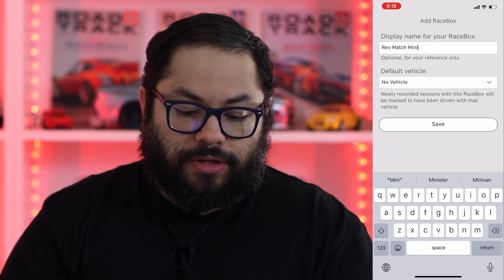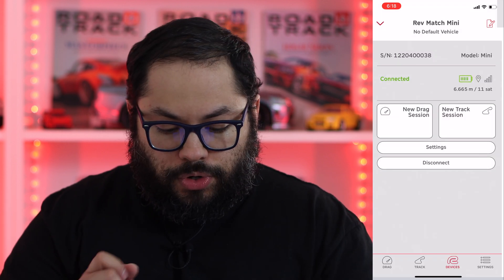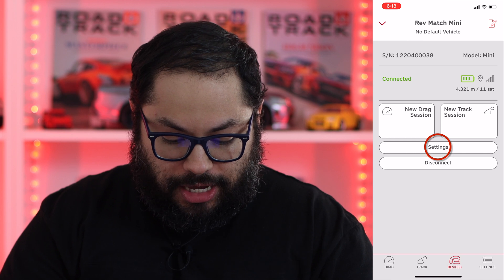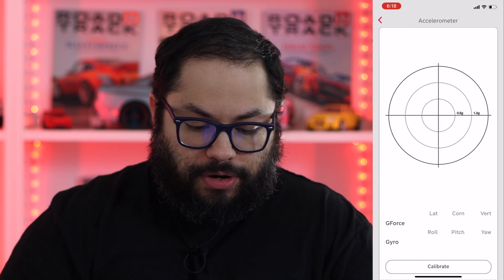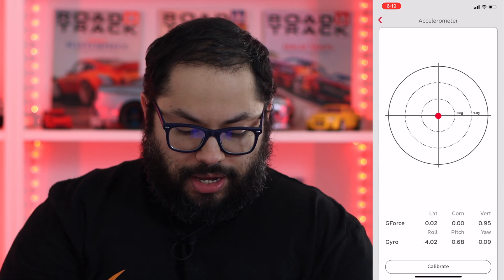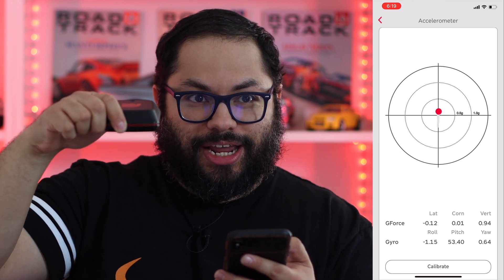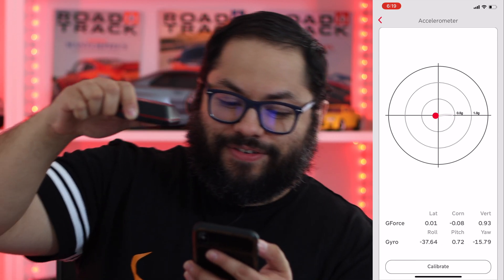We're not going to set a default vehicle because with us getting press cars they're constantly changing. So we'll hit save — that's it. That's all I have to do, it's ready to go. Now we'll go through the settings and set it up with the accelerometer and gyroscope. The unit is actually on a table off screen, and you can see — I'll simulate accelerating, braking, turning left, turning right.